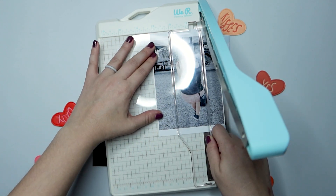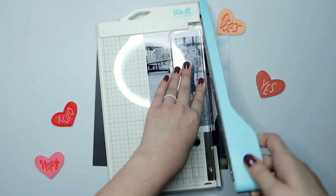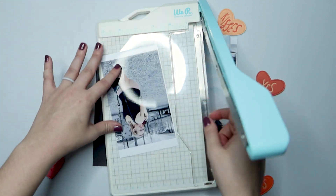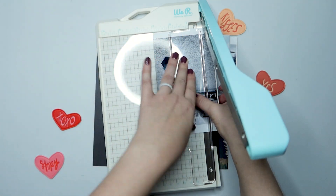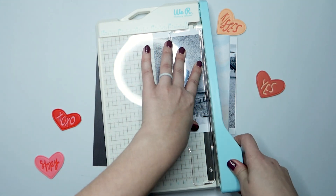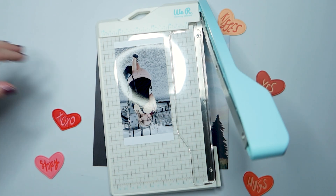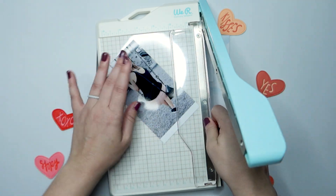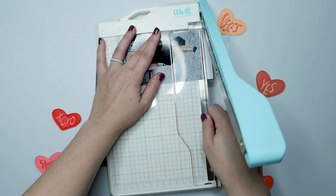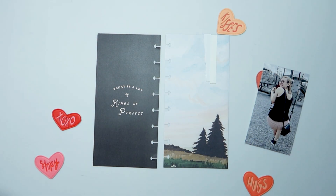So the first thing I'm going to do is go ahead and trim my photo down. I'm going to trim this to 3 inches, and I'm not entirely sure how tall it ends up being — probably about 4 and a half to 5 inches tall. So I'm getting this photo trimmed down and then I'll start picking out a few embellishments to also be added to my page.